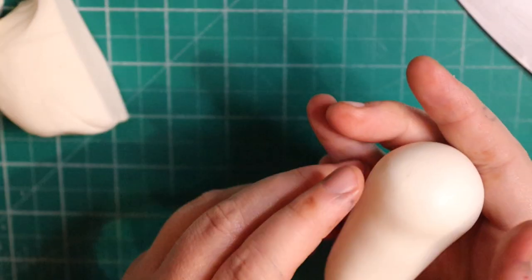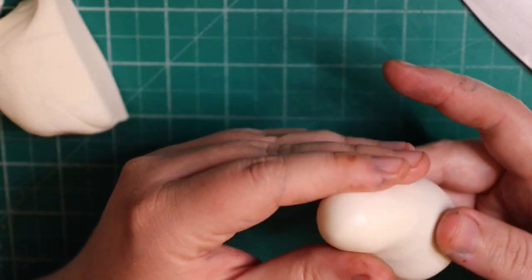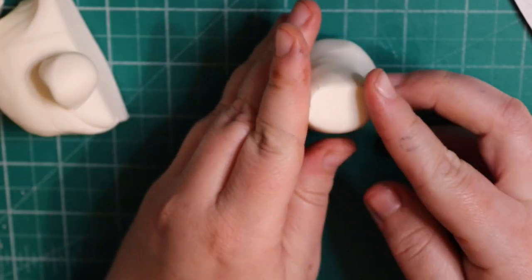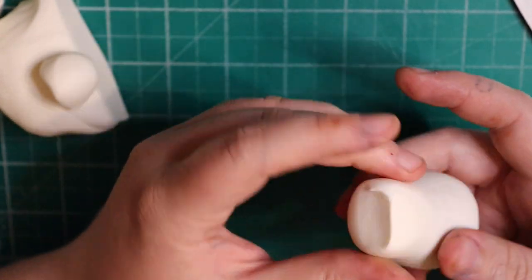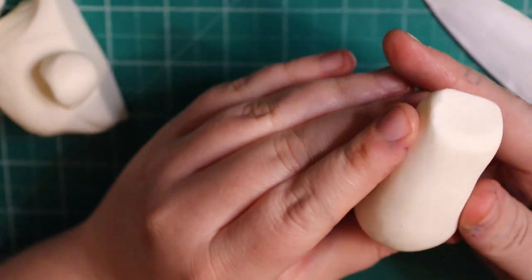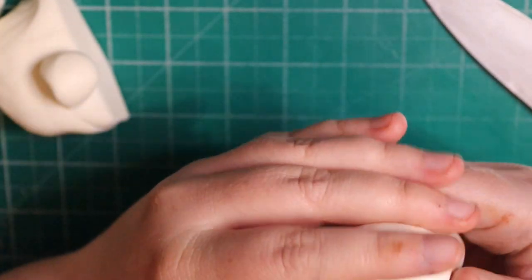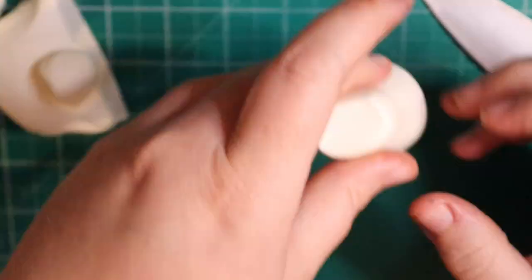So I've started off with some white fondant, I used Saracino, and we're just going to roll like a sausage shape. We're going to bulk it out at the bottom, and that's going to give us the bottom of Marshall. I'm turning it between my fingers and concentrating on the top half of the body and keeping the bottom part quite bulky.